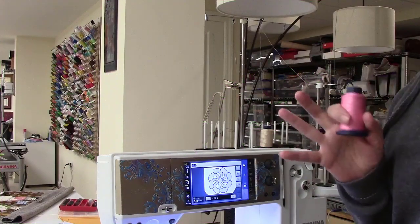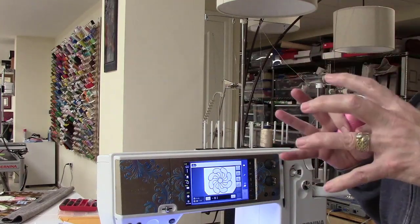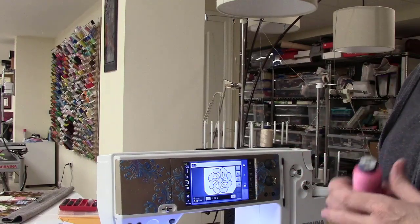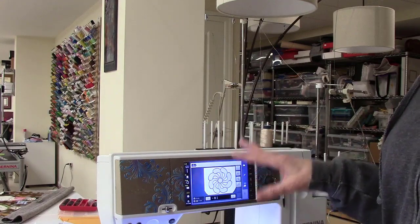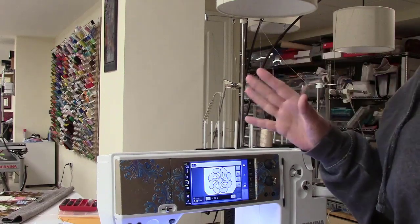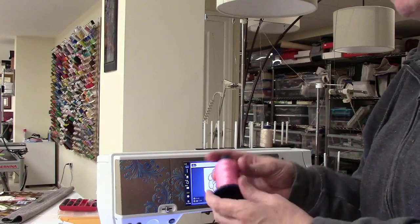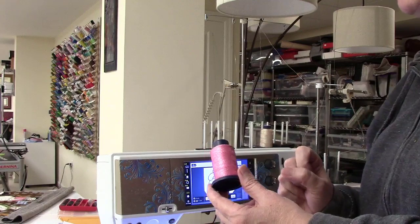This is a quick video on how I'm stitching out this applique patch that we're learning in the software lesson for the cut work. A couple of things I wanted to point out — I'm stitching on a Bernina 880, but this is certainly applicable to any of the seven series machines as well. If you are dealing with a relatively pretty but delicate thread that tends to break, there are a couple of things to keep in mind.